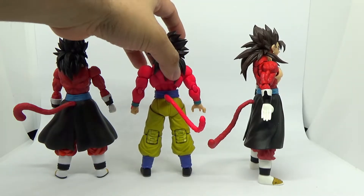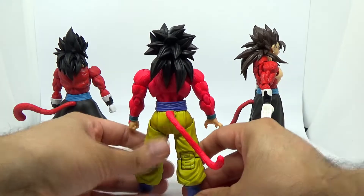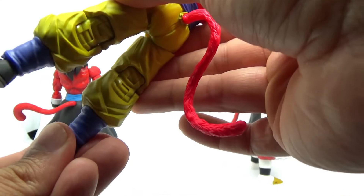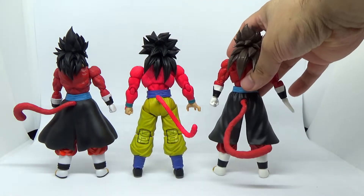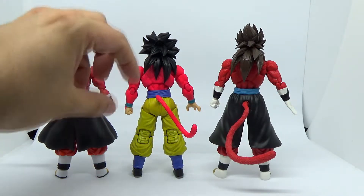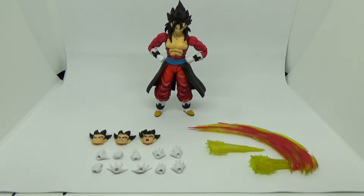In terms of tail motion, the Demonacal Fit figure is also a lot more limited. Both the official Goku figure and the Kong version have a more pronounced tail motion with a ball joint that plugs into the back for a greater range of movement, while the Demonacal Fit one is strictly just a plug-in — you can have it at a 360-degree angle, but that's it. Unfortunately, the tail on mine also seems to pop out all the time because it's not held in particularly well.